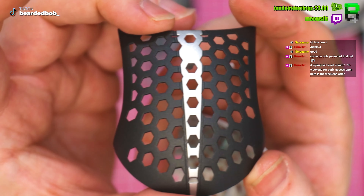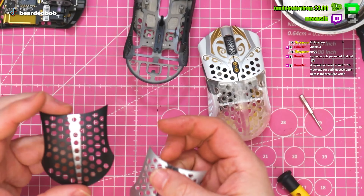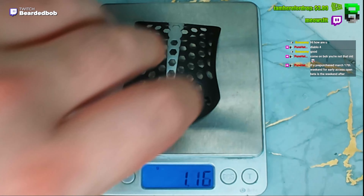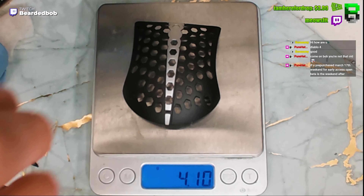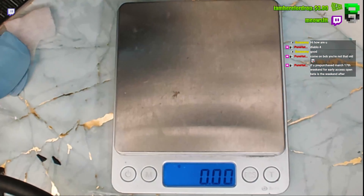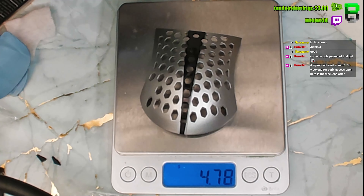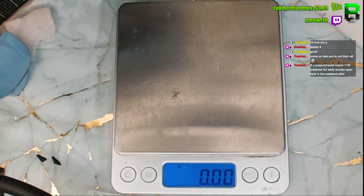So this is the difference. If you want to know what the difference is, it's the curvature of it. You can see there's the stock one versus the modded one - it slightly stretches the back out. Hard to show you.